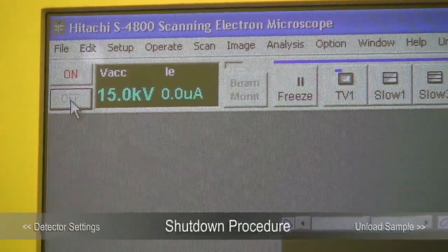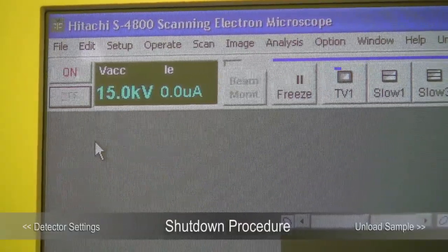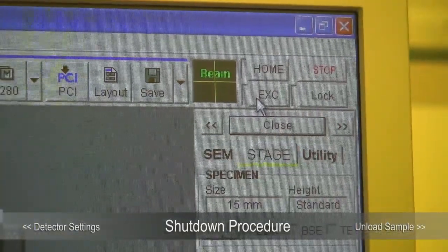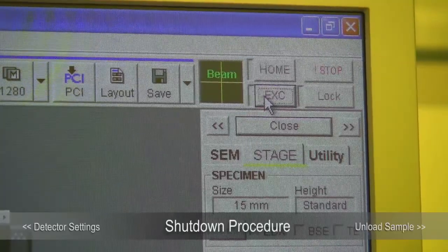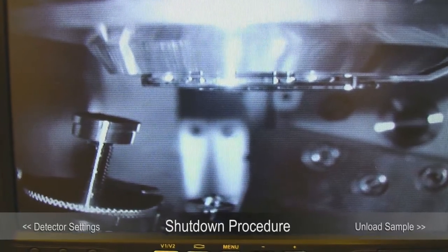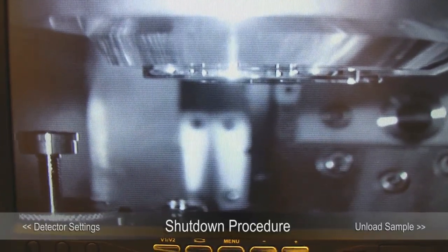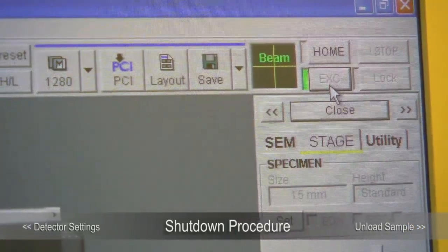The shutdown procedure is to turn off the high voltage — click Off. Right after you click Off, the program will freeze for a few seconds, so wait about five seconds. Then move to the exchange position by clicking the EXC button. When the stage is very close to the exchange position it will appear to have stopped, but it's parking very slowly. Don't rely on the monitor to tell whether the stage is at the exchange position — watch the computer and wait until it stops flashing before you try to unload the sample.